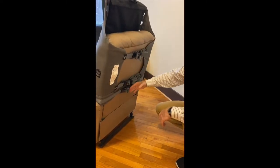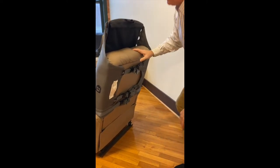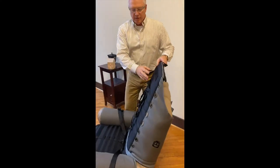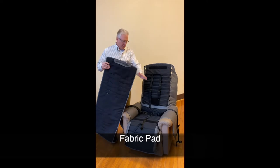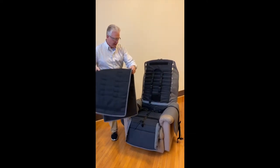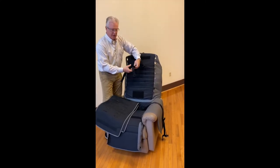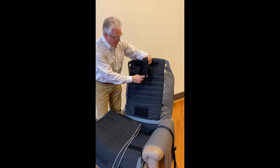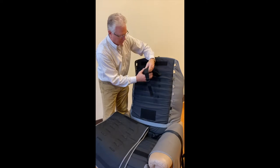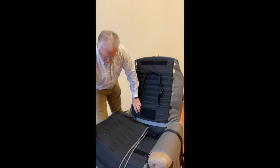Now that we have the back straps attached properly and nice and secure, we're going to move around to the front part of the recliner support system and attach the fabric pad. This is the fabric pad that we're going to lay over the top of the bottom pad. One thing to keep in mind is that the shoulder straps need to be adjusted to the height of the occupant, right above their shoulders. There are many different loops you can put through here to adjust to the height of the occupant that's going to be using the product.